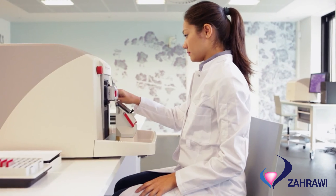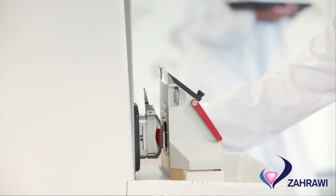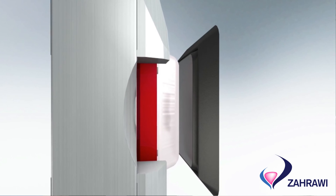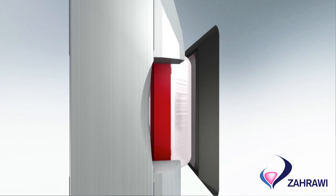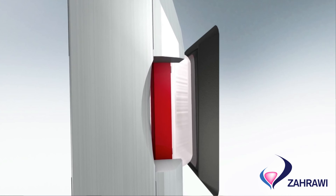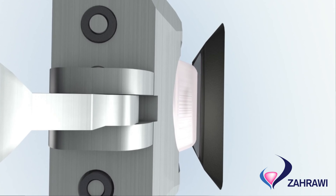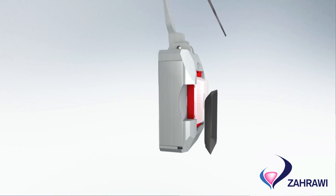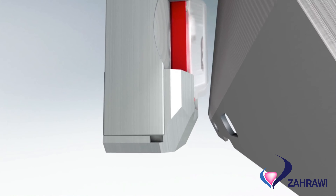There are a couple of key features that take it beyond there to help the pathology professionals. The first one is the auto-align technology, which allows us to align the block at the back of the system to make sure that the block goes down on the knife blade holder correctly.